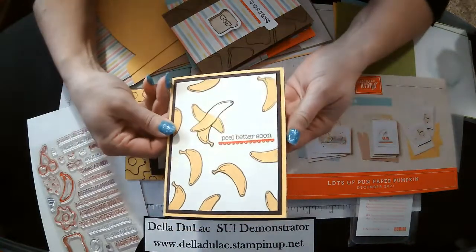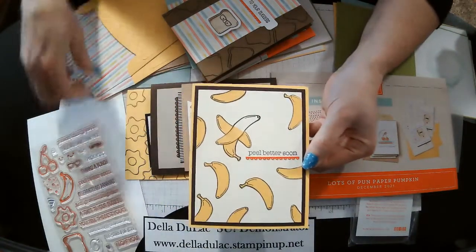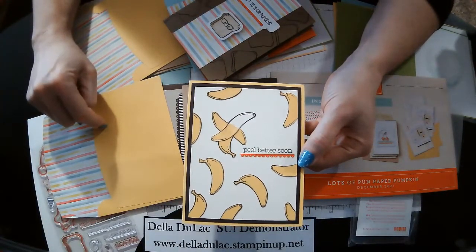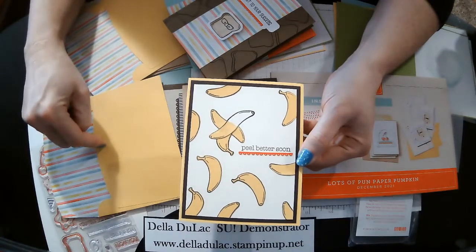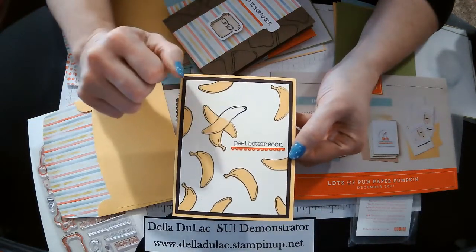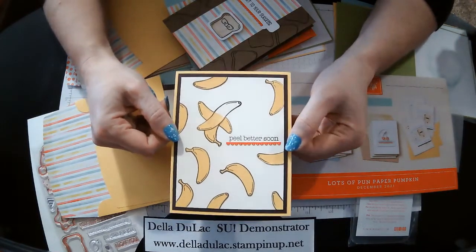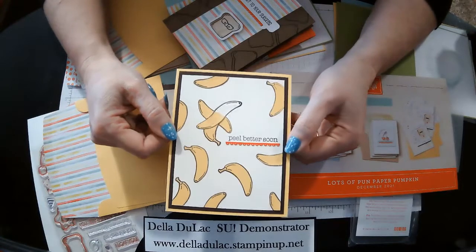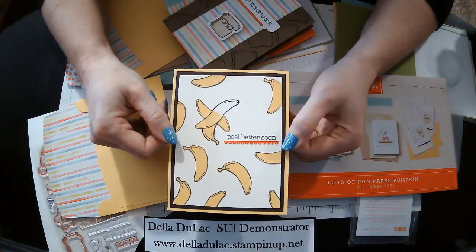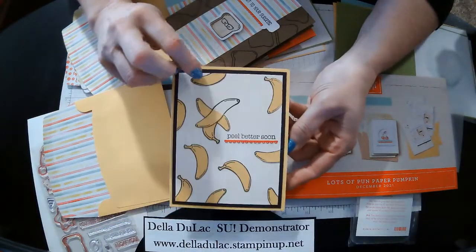This one was kind of fun to do. All of these yellow bananas are the scraps from the envelope — I just stamped those bananas on the yellow side and cut them out. My banana here got a little funny shaped; I was trying to make it look like it was peeled. But it's okay — 'peel better soon.' More bananas on the inside, down the side.